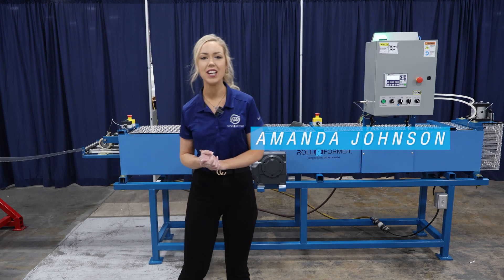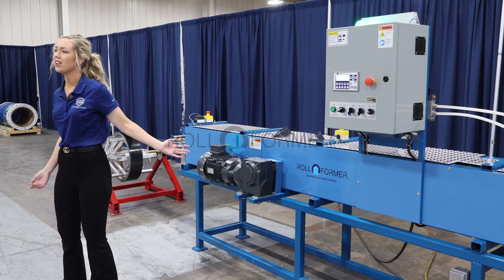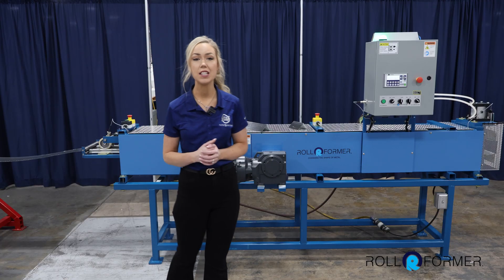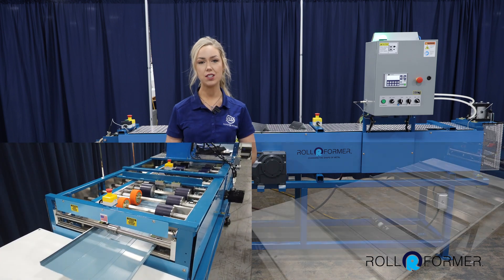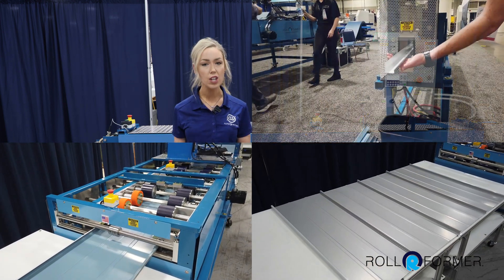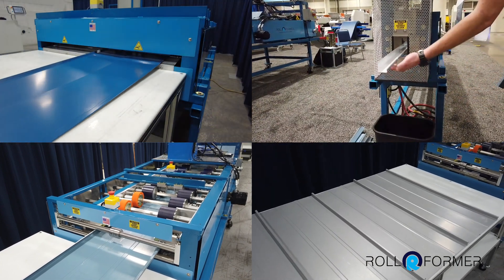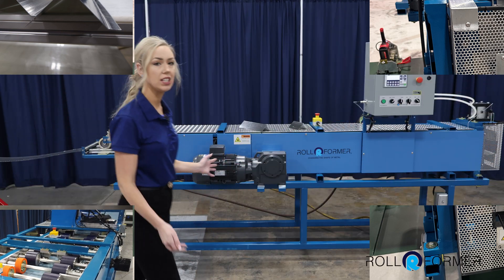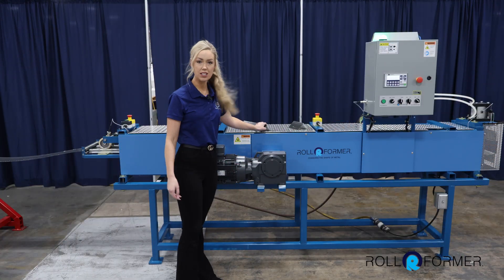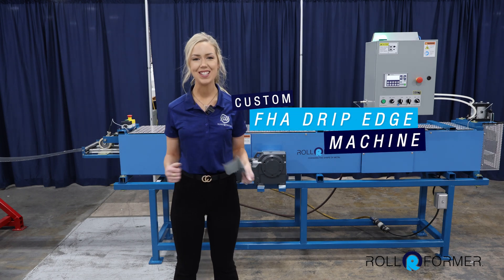Hello everyone, Amanda Johnson here. In this video I'm covering a machine by Rollformer LLC. They specialize in manufacturing machines for a multitude of different applications, from roof and soffit panels to various trim and hemming machines, all designed for high volume production. I have a trim machine here — it's specifically designed to create the FHA drip edge profile. Let's get started.